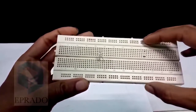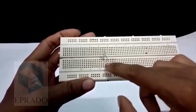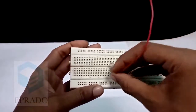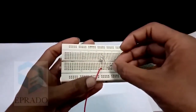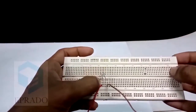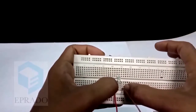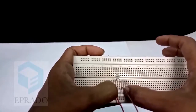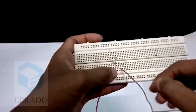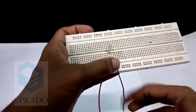We will learn more about this breadboard in the upcoming sessions. You just remember that you should place the LED like this and take a wire and connect it. You can now see that I have connected one of the leads in this vertical column and another lead in this column. All the dots in this column are connected and hence this wire will be connected to this lead. Similarly, all the dots in this column are connected and hence this lead will be connected to this wire.